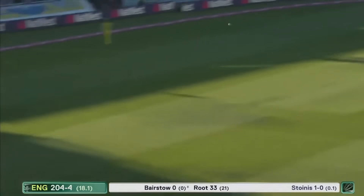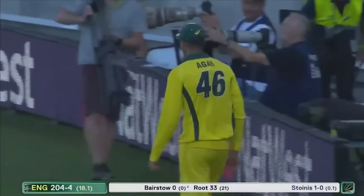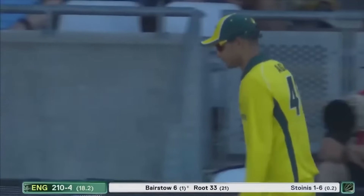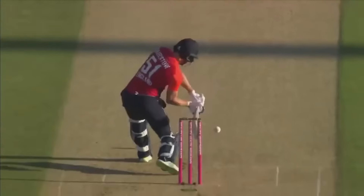Jonny Bairstow straight into the action — six! First ball! He hits it as hard as anybody. He doesn't waste any time to get going. That was in the slot first ball — gone into the stands.